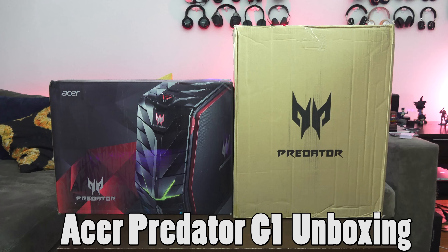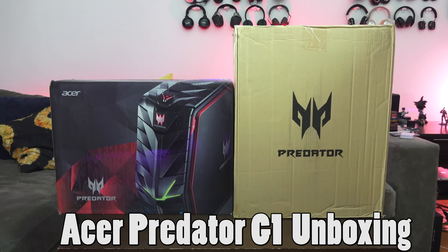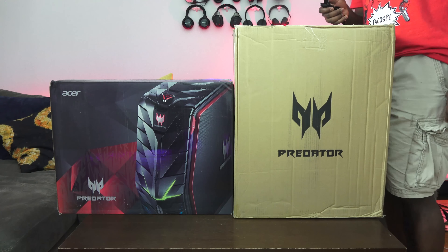Hey guys, Thunder E here and we are looking at the Acer Predator G1 gaming desktop. FedEx dropped this pretty late so we're happy to have it, and I figured I'll just drop this for you guys because I have a lot of videos coming up and I wanted to put this out in front.